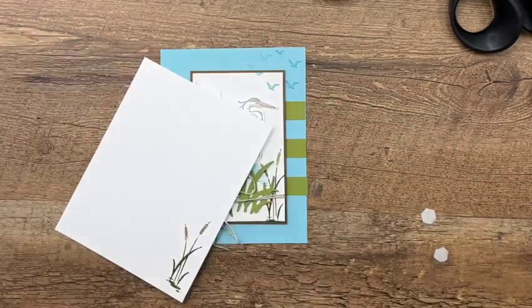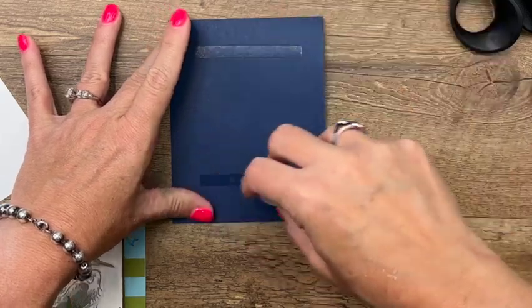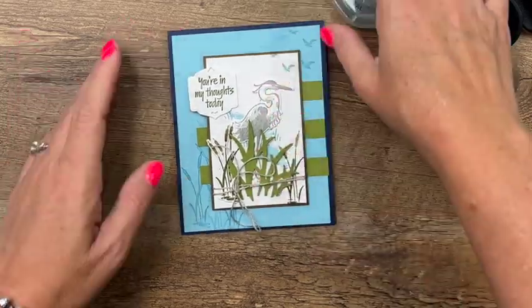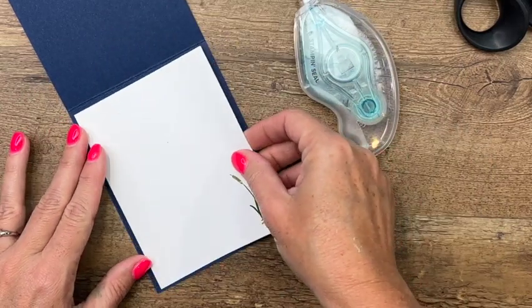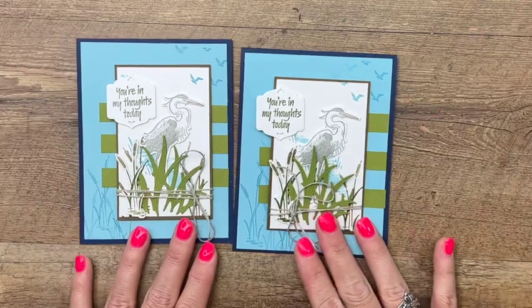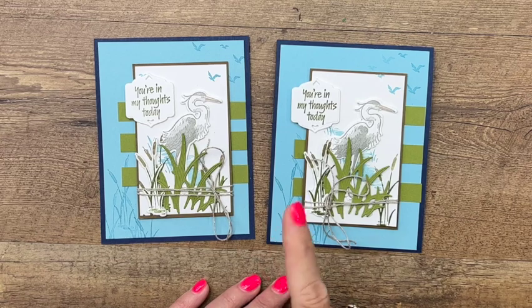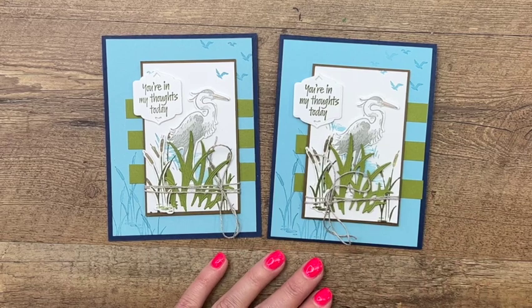Now we're ready for our card base, and that little inside piece that we stamped the cattail on. Let's put this on a Night of Navy card base, then put this piece on the inside. And there you have it — a simple yet beautiful Heron Habitat card. I will have two other videos featuring this stamp set, so make sure you've subscribed to my YouTube channel so you won't miss any of them. Thanks everybody, bye bye!